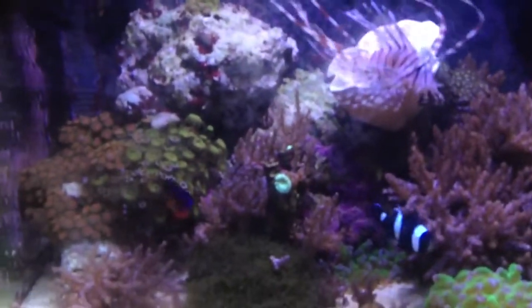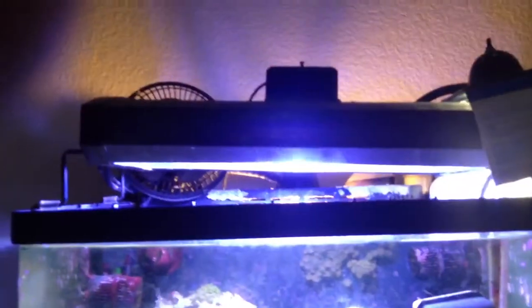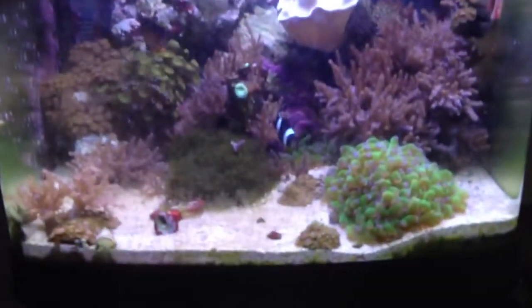By the way, this whole setup here is for sale — 600 bucks, whole thing. 150-watt metal halide, high door smart wave, fuge, protein skimmer, another fuge back there — it's all fuged. Auto top off. Really the only thing I don't have for this is the UV sterilizer and another sump.